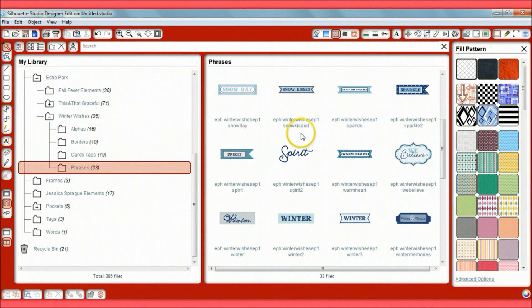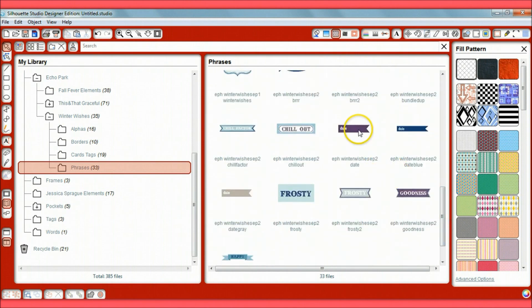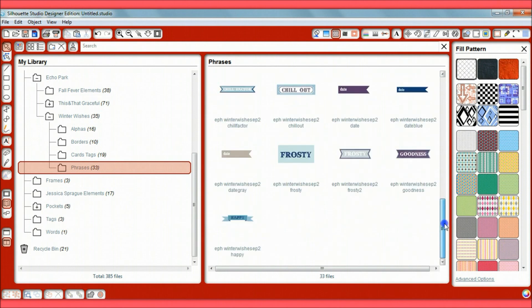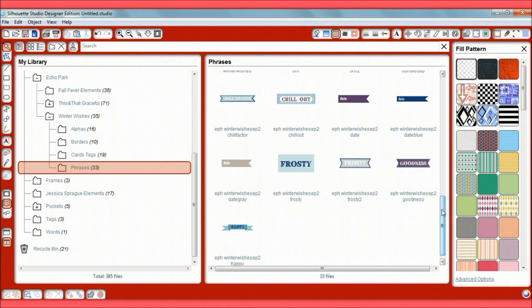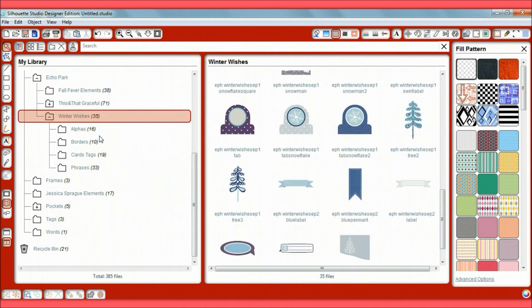There's another section called Phrases — snow day, snow kissed, sparkle, winter, burr, bundled up — lots of phrases. These are perfect for Project Life because they have dates. You can layer these on top of your journaling cards. That's how you put a digital pack into your Silhouette Cameo.